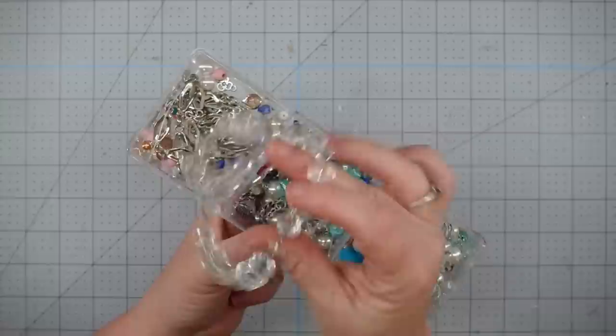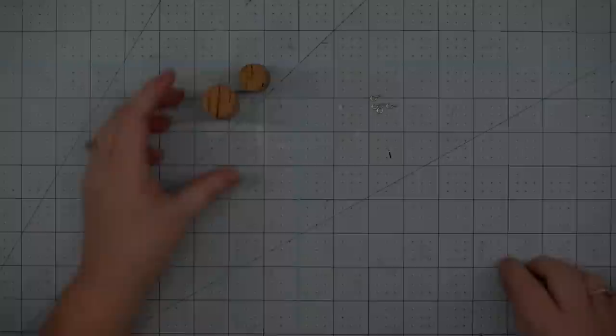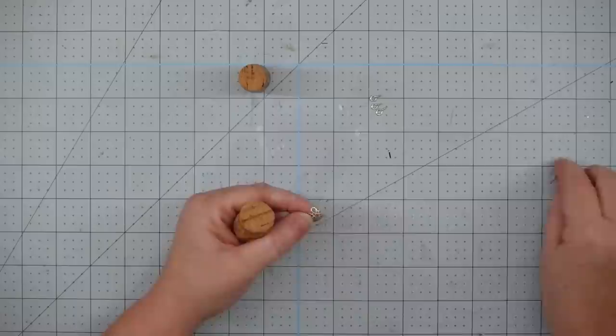Some beads and some bead caps. I like using these beads from the interior section at Hobby Lobby — they already have little hooks in them, so all you have to do is unhook them from each other. You can even get ones that have pearls. I've picked out a couple of my wine corks; we're only going to do two right now.